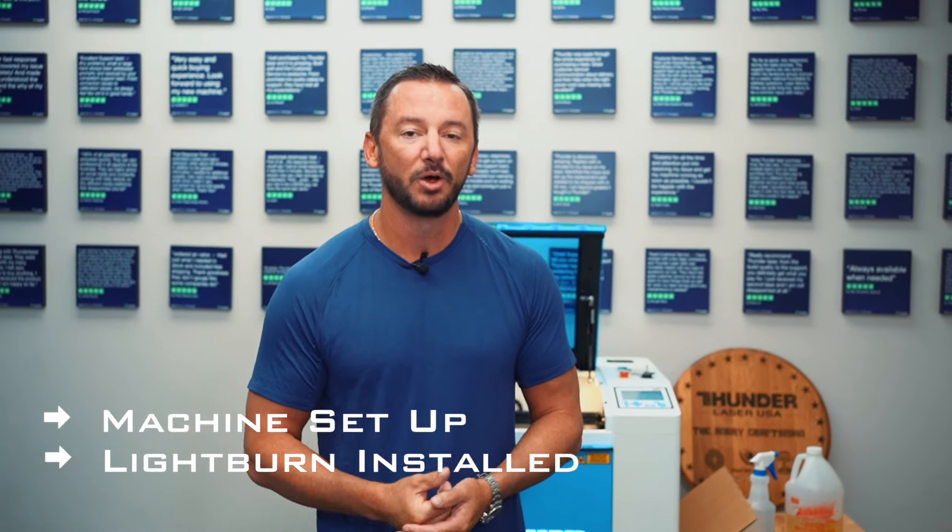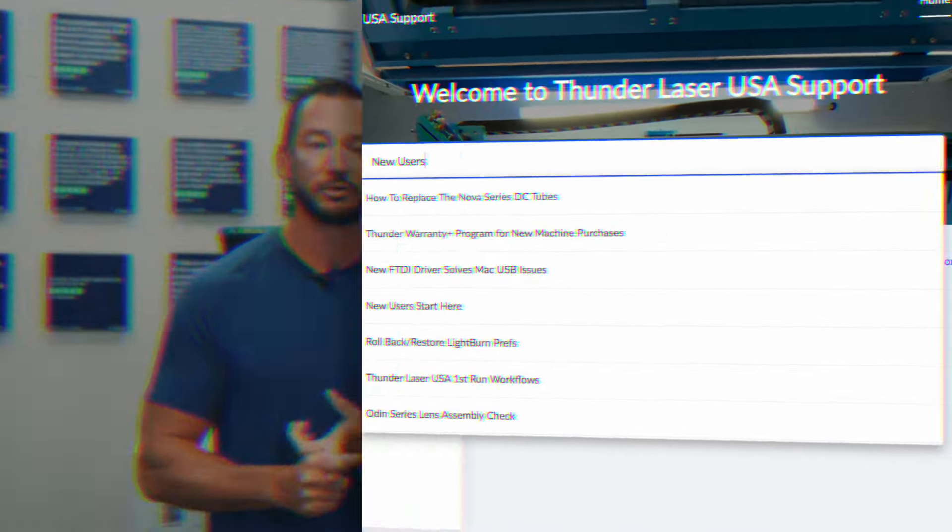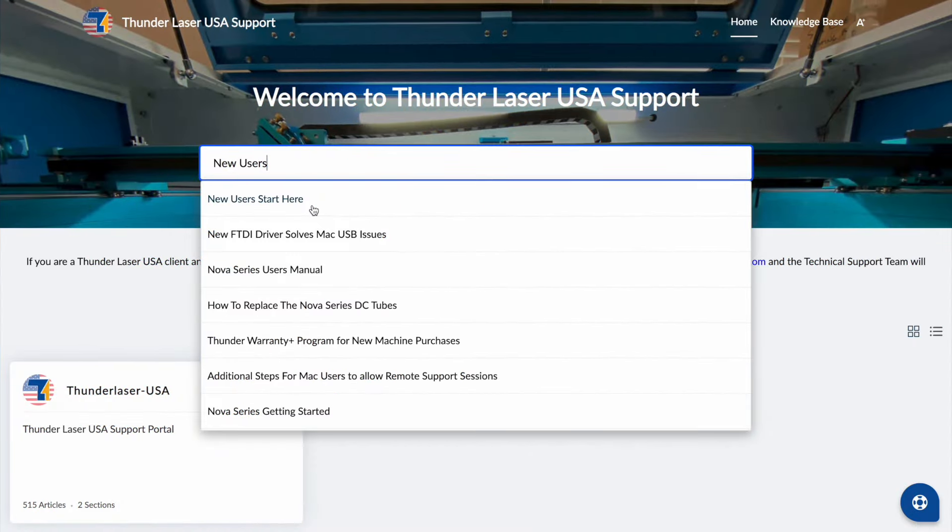This video assumes that your machine is set up and that you have LightBurn installed. We have lots of good resources on that — just look at our knowledge base for new users, or we have the training academy as well. Those are all great resources to help get you up and going. I'm just gonna start with a new project for you. I've seen a lot of people get their machine and it literally will just sit in a crate for six months because they're scared to use it. And I was there too one time — I remember how intimidating these machines can be. It's not that bad.